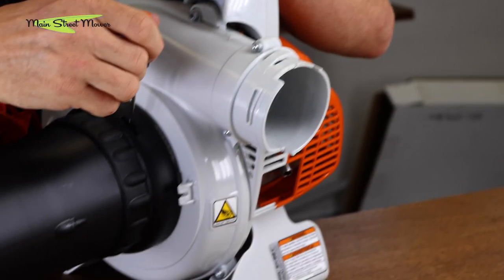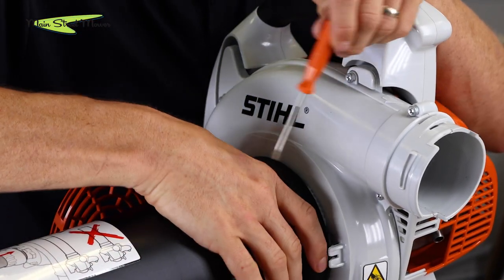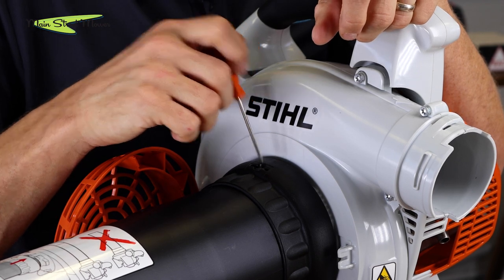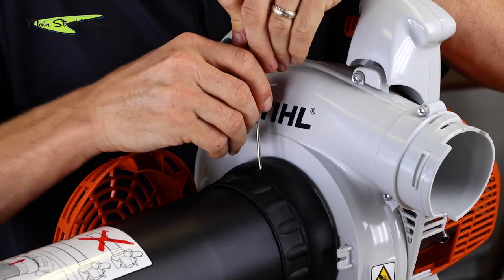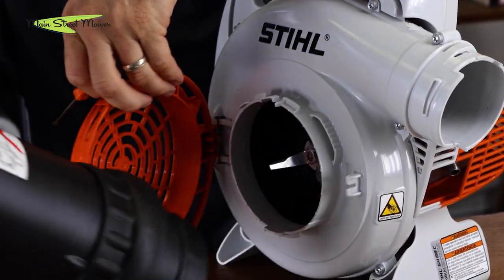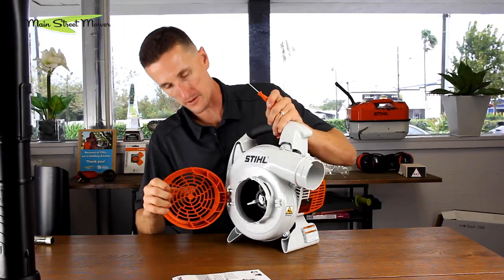Same thing here — there's a hole on the top side of this intake tube. You attempt to untwist it and then you're met with a buckle barb. You press down on that buckle and then it will twist all the way off.